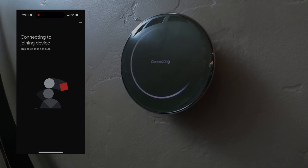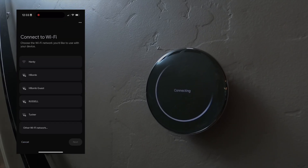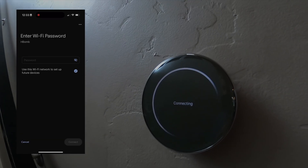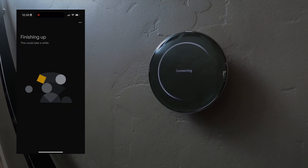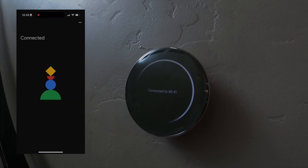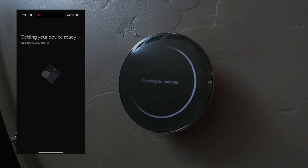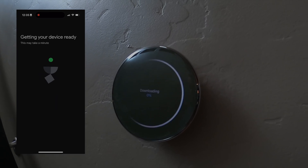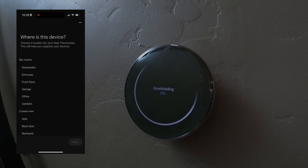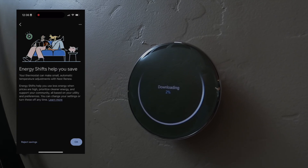It will test the power and then look to connect to your Wi-Fi — you select your SSID and put in your password. Once connected, it will immediately look for the latest firmware updates and download them. In the meantime, it will ask some questions about your house, your heating and cooling unit, and walk through some of the app's features. You'll select where the device is located — this one's downstairs.